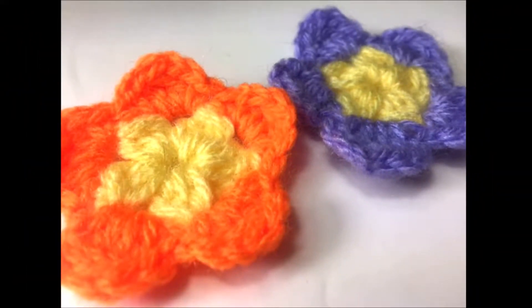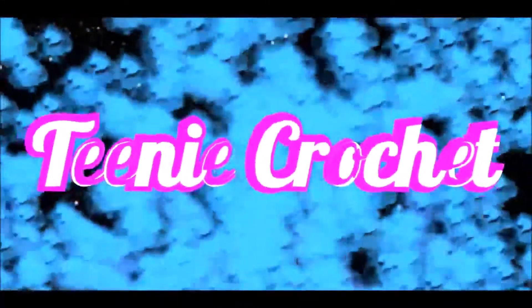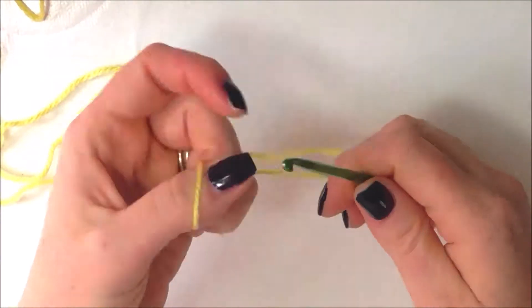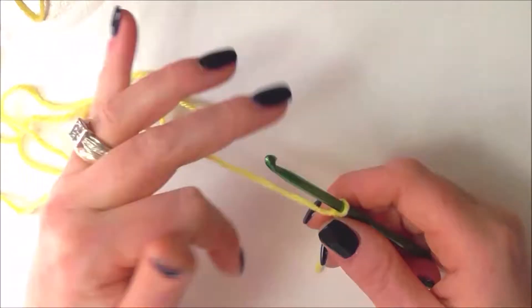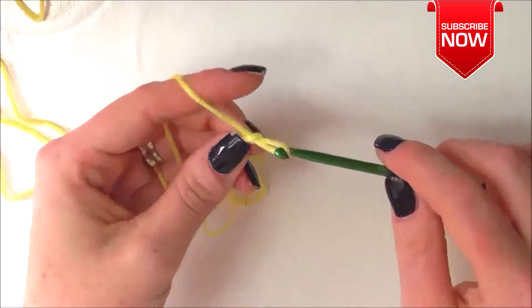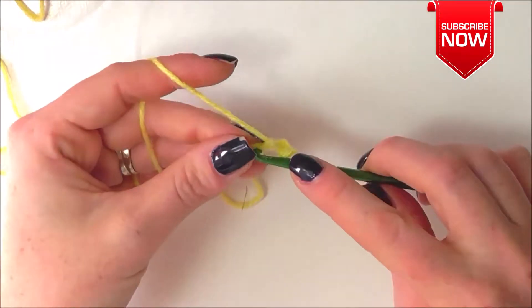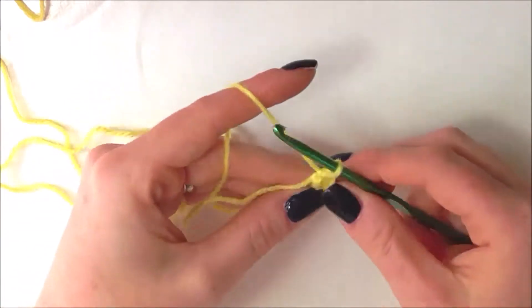Today's tutorial is for this beautiful dicot flower. Let's begin with our yellow DK yarn and our 4mm hook. We can slip knot onto our hook and now we're going to chain 5 — that's 1, 2, 3, 4 and 5. Now we'll do a slip stitch into the first chain to join and make an itty bitty ring.